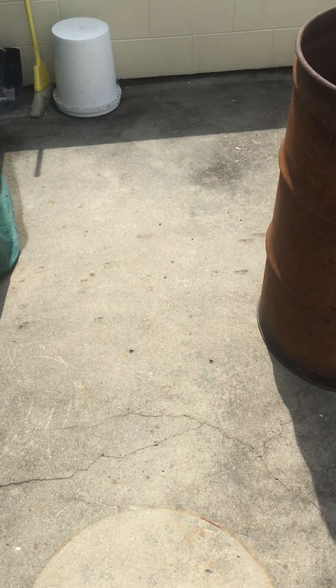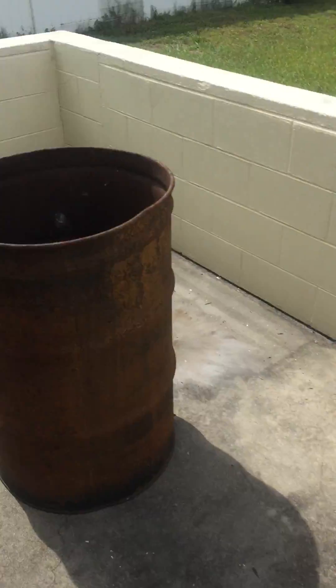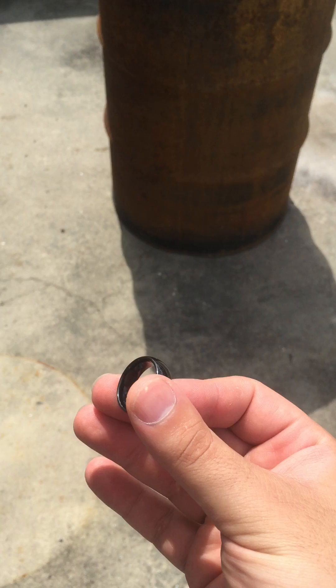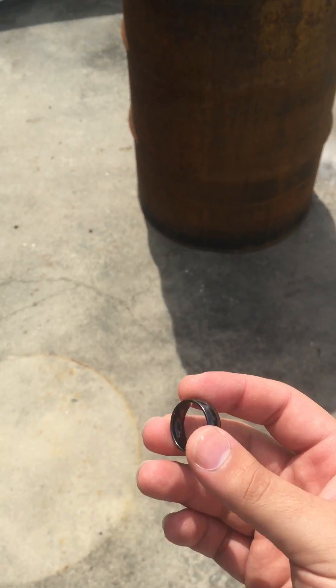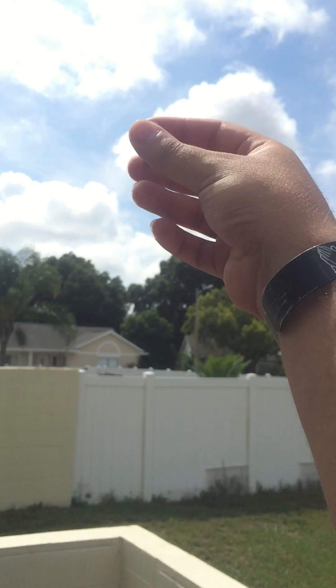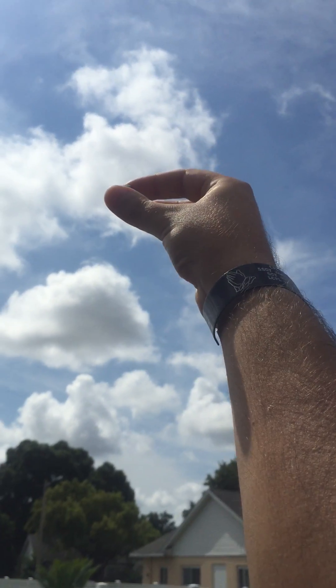Here you can see my concrete patio. That's a burn barrel — I use it to burn all my shredded trash for personal information. This is the ring; you can see it is fully intact. I'm about six feet tall so we're going to drop it from eight feet with my arm fully extended.